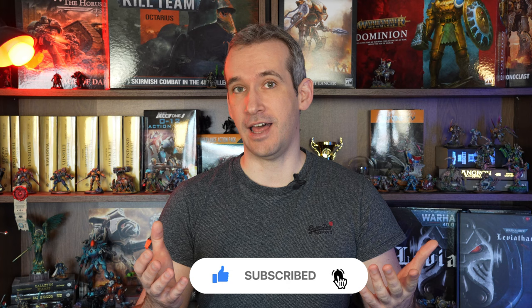Thank you so much for watching and if you made it this far, I assume that you enjoyed the video so maybe give it a like and subscribe to the channel. See you in the next one.